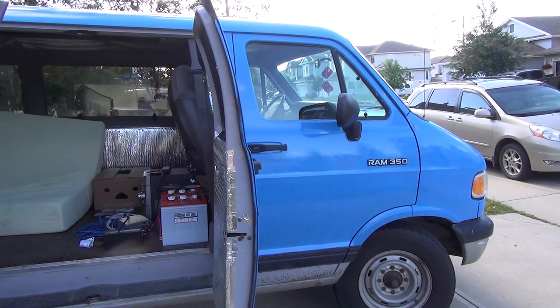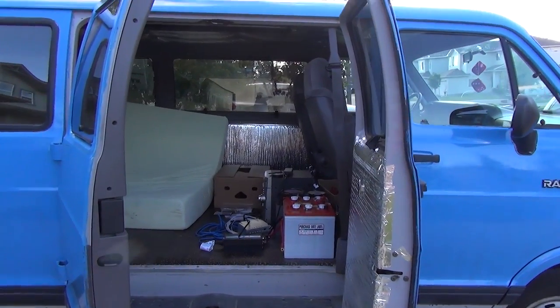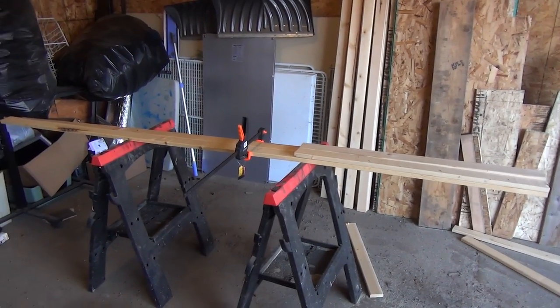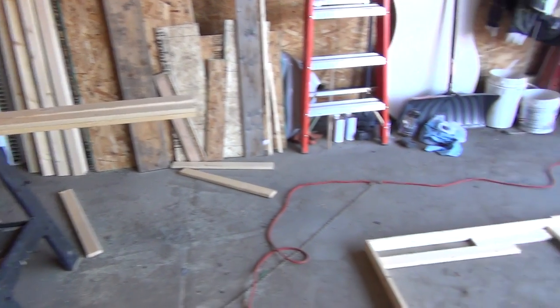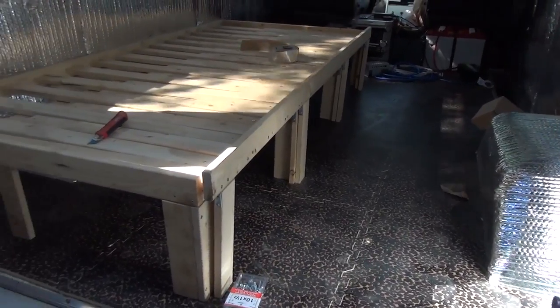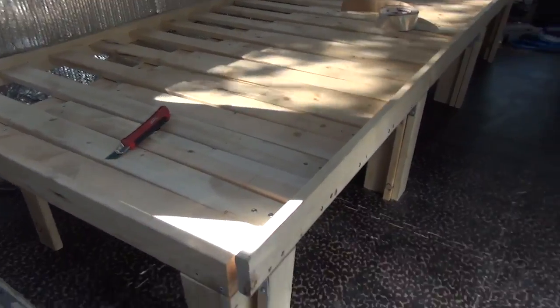That's the end of how I painted the van. Now I'm going to show you how I built my bed frame. I wasn't exactly sure what I wanted to do for the bed — I knew I wanted it to go along the side so I had room for a sink and everything else on the other side. I wanted it to be like a futon where it was a couch and then would pull out into a bed if I needed it.